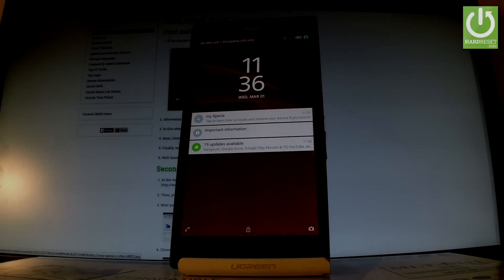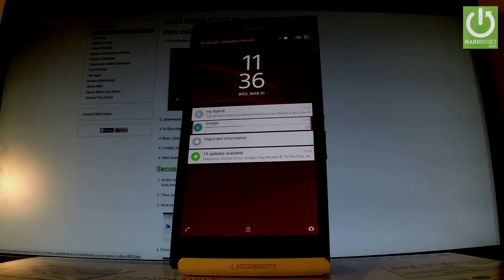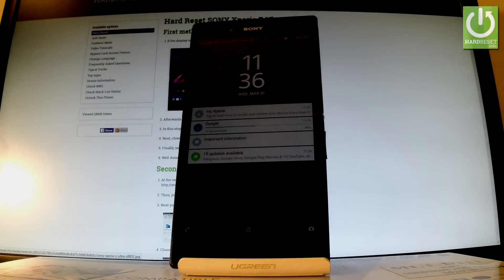Here I have Sony Xperia Z Ultra and let me show you how to accomplish the hardest operation on this device by using secret codes.